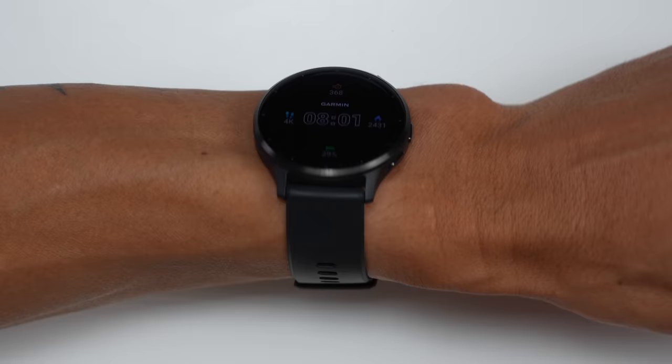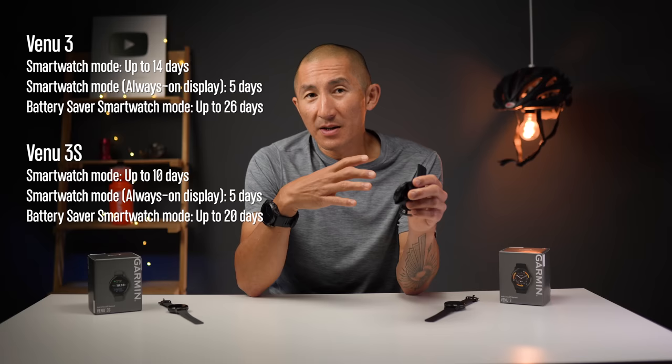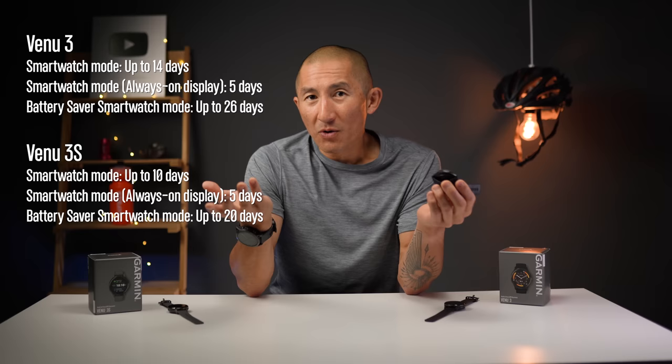If you choose to use the always-on display mode, the display dims when you're not interacting with it, and you wake it back up by tapping the screen, pressing a button, or turning your wrist. This works for everyday smartwatch use as well as during activities where the display dims too. In this mode it uses more power, of course, but you can still get up to 5 days of battery life before having to recharge.